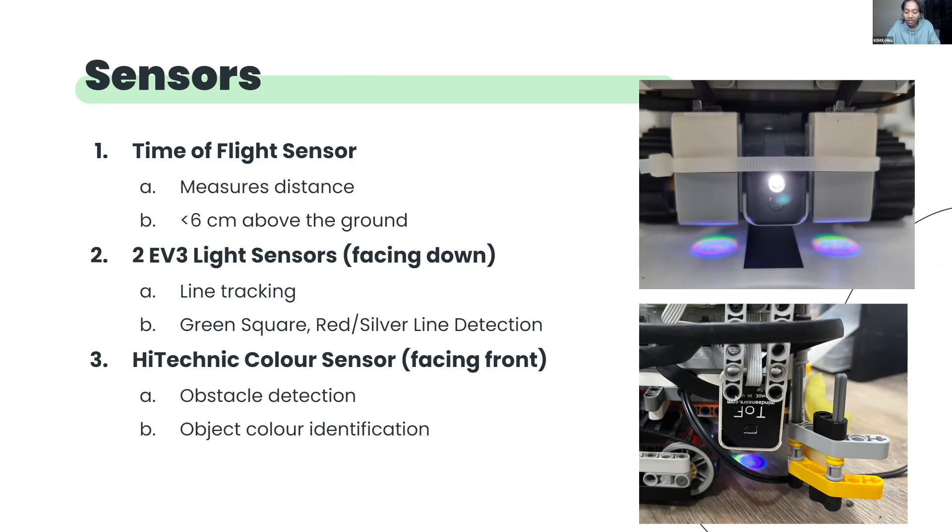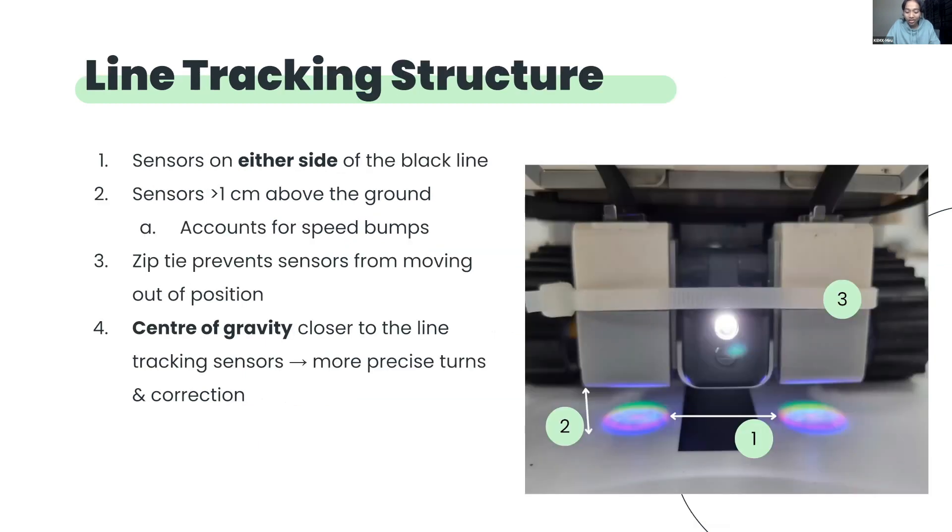We also have two light sensors facing downwards. These are used for line tracking. Between them is a high-technic colour sensor facing forward that is used for the identification of obstacles, victims and the rescue kit. Our line tracking structure has two light sensors placed such that they are on either side of the black line that is followed for line tracking. Thus, when the robot goes off course, it can correct itself based on the input of both sensors. These sensors are also placed such that they will be in the middle of green squares at junctions and can easily identify them. They are positioned roughly 1 cm above the ground in order to avoid getting caught on speed bumps. We placed a zip tie around the sensors to ensure that they do not move out of position during a run.